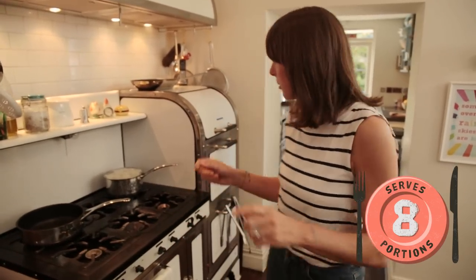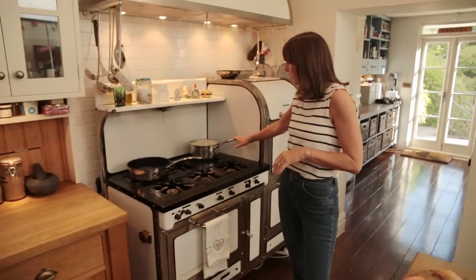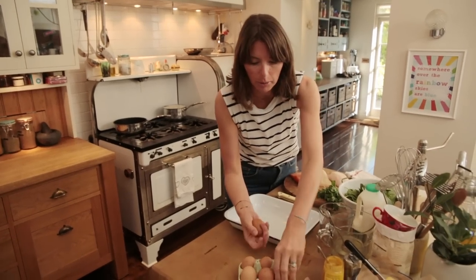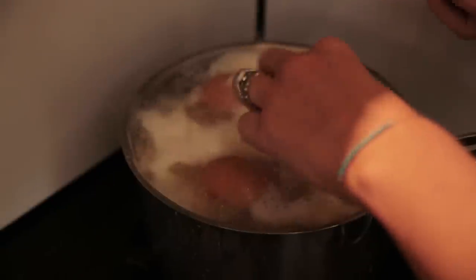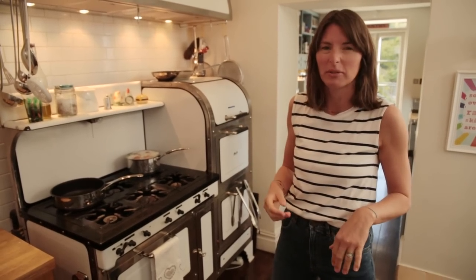I'm going to use about a kilo and a half of potatoes, already peeled and chopped into two centimetre chunks. They're boiled for about 15 minutes, and about eight minutes before they're finished, add your eggs — that saves on using another saucepan. They can just share the potato water. I'm going to use four eggs. You don't have to add the eggs, but it's so delicious. Jamie's family have always cooked it like this, so it's kind of passed down — it's a nice little tradition.